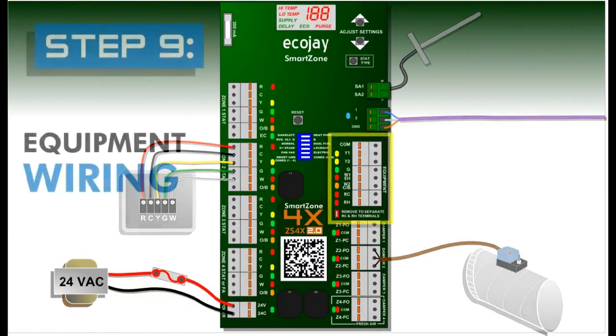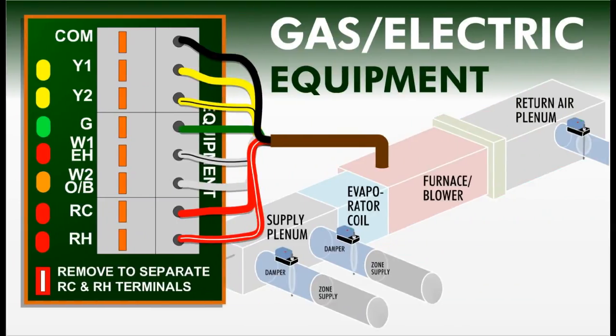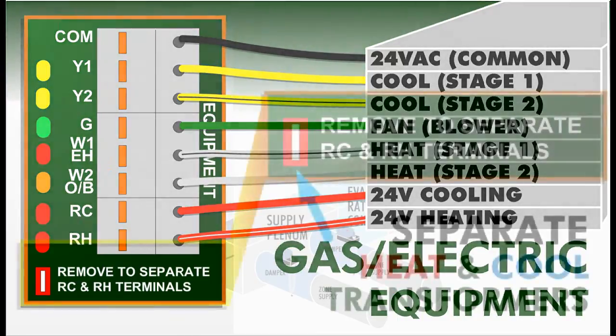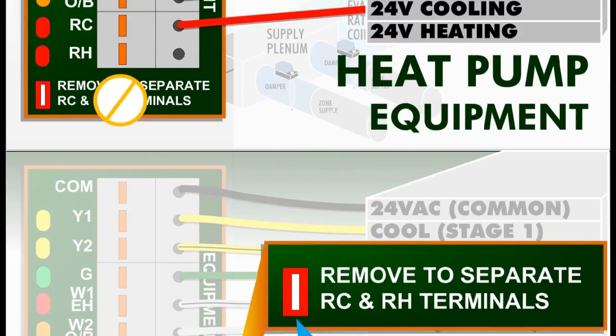Step nine: wire equipment to the SmartZone just like wiring equipment to a thermostat. First, disconnect power to the equipment transformer and the SmartZone system transformer. For a gas electric system, wire COM to the equipment transformer common, Y1 and Y2 to first and second stage cooling, G to fan, W1 and W2 to first and second stage heating, and RC-RH to hot on the equipment transformer. If two equipment transformers are used, RC connects to the cooling transformer and RH to the heating transformer, and the RC-RH jumper must be removed.